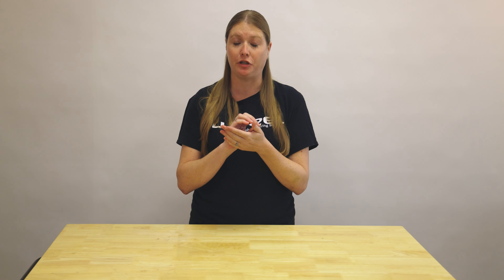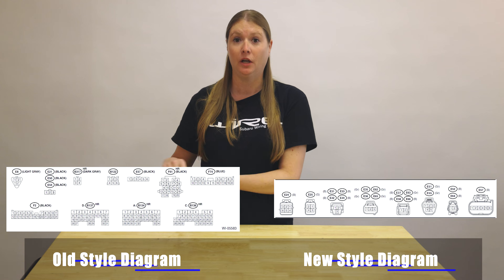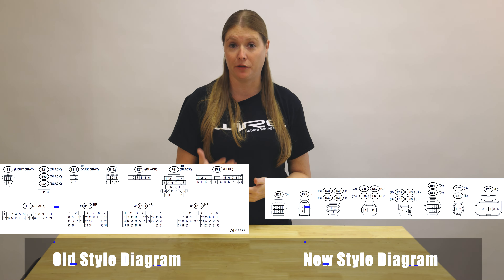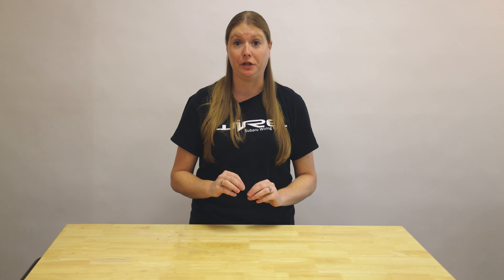Another thing that can help you identify which connector you need is using the diagrams. At the bottom of every Subaru wiring diagram page, for older years there's a generic picture and for newer models a clearer picture of what the connector should look like with the number of pins. We don't sell wiring diagrams, but you can generally find them for free online — they're a great resource for any wiring project. Just make sure you're getting the right wiring diagram for your year and model.